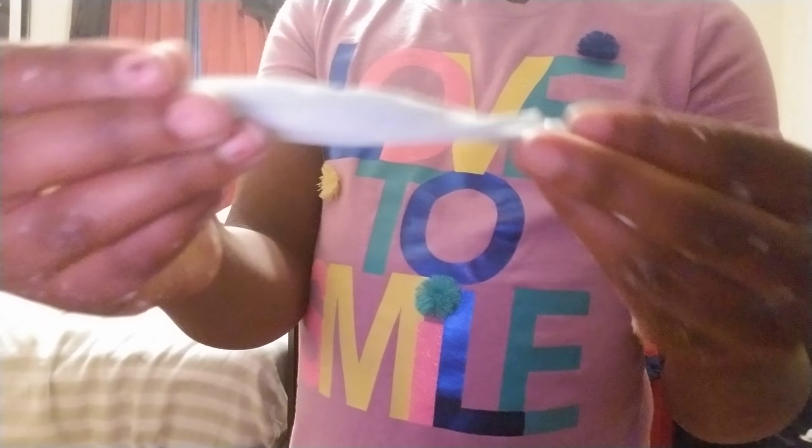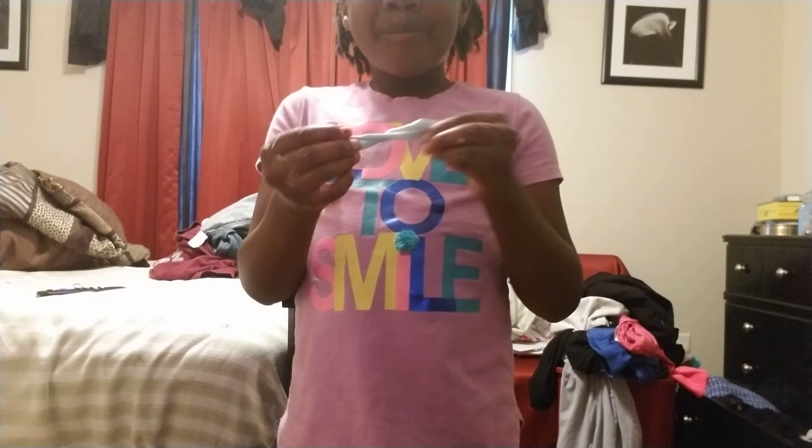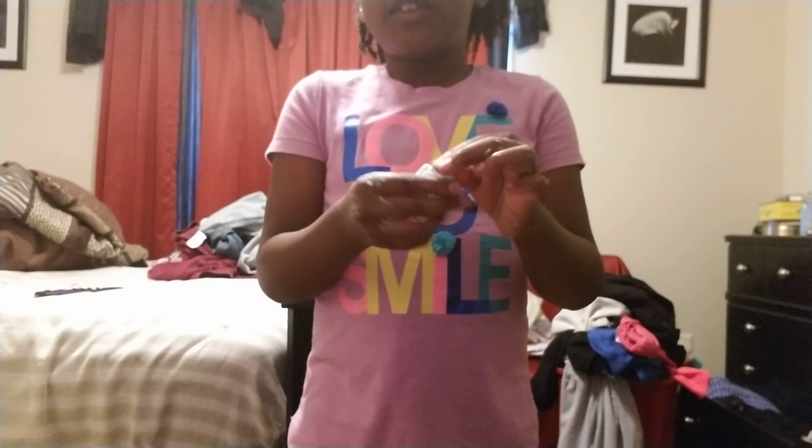Hi guys! Today I'm going to be teaching you guys how to make this basic slime. It's going to be a glitter slime, but it's going to be the same process - just with glitter. And it's stretchy. It makes this little noise. It did take a bit of time because you don't want to over-activate it. So I did it like 2,000 times.